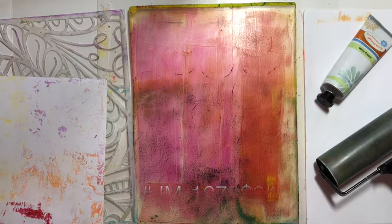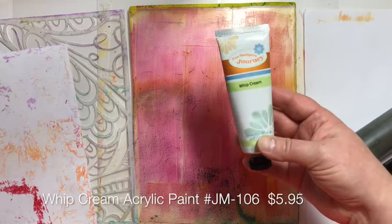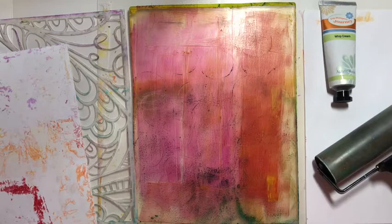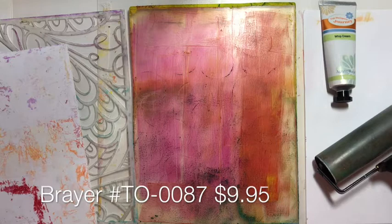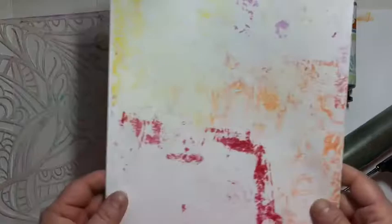You can see that it's covered with paint. This paint is dry, and I want to try a technique to pick up this dried-on paint that's on my gel press. Normally, to get this off, I would cover it with a light layer of whipped cream acrylic paint, brayer it all over and pick up a print. This paint was just me cleaning off my brayer from my first gel press, so it's not a super pretty thing. I've got some other dried bits from a previous print under that.